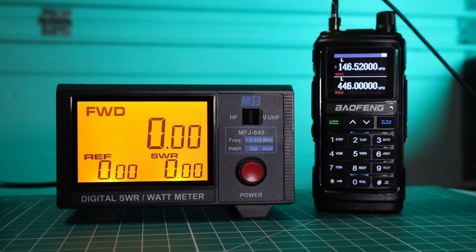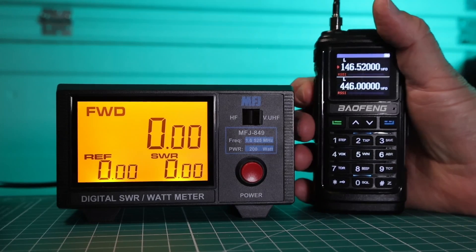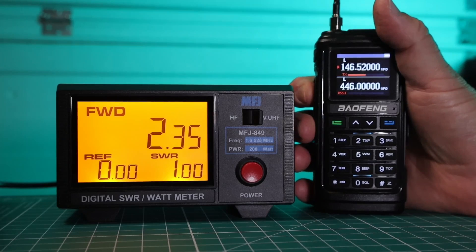This radio says that on low power it should be 2 watts and on high power it should be 5 watts. We're going to start with the national calling frequency 146.520 on low power and see how this measures up. We're a little over 2 watts — that's good.